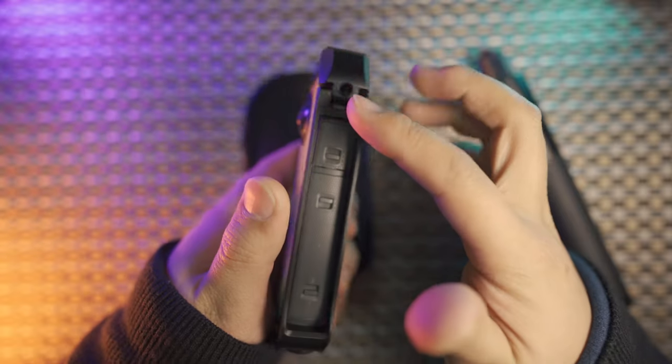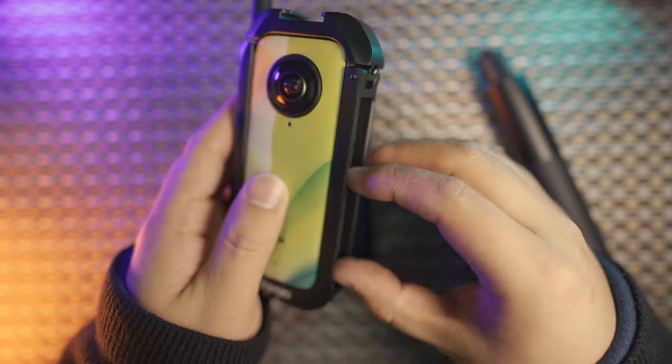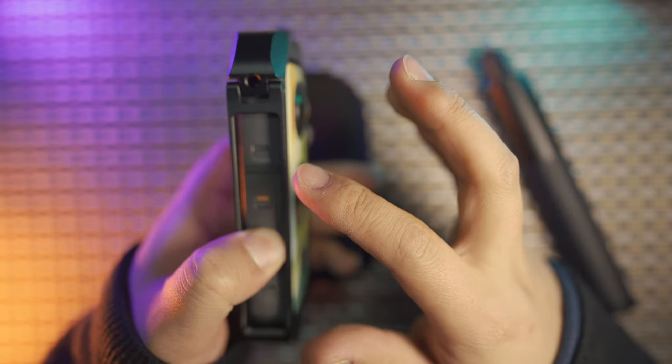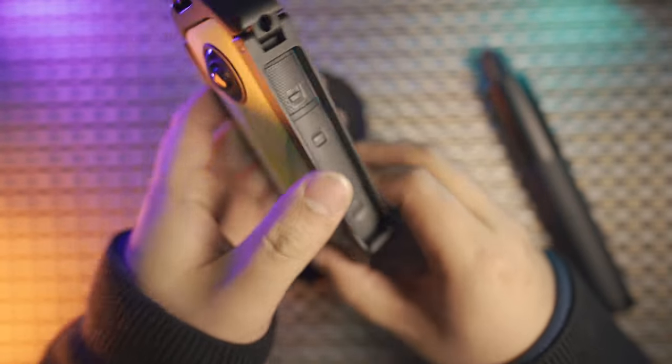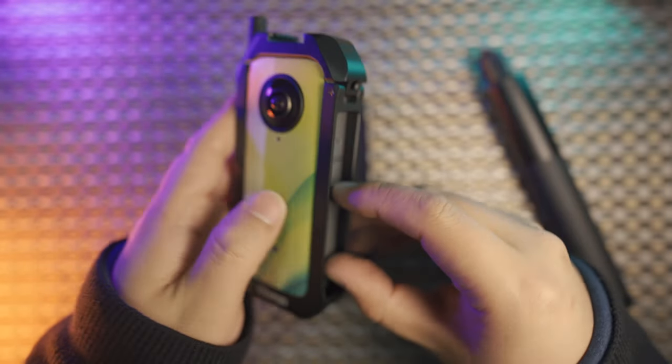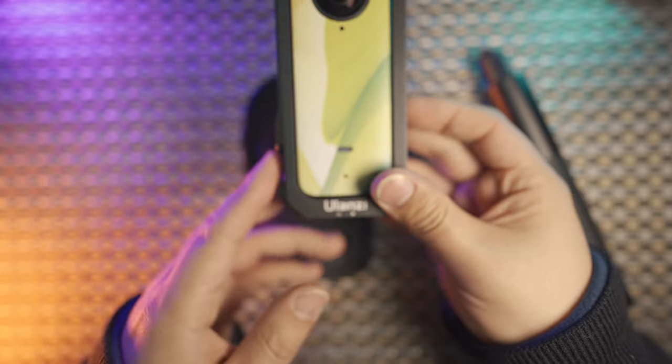On this side, everything is empty, so it will not block your battery door. This is the most amazing part of the metal cage design, because with the Insta360 official Unity frame, it blocks the battery since it has dual cold shoe mounts on the left and right.